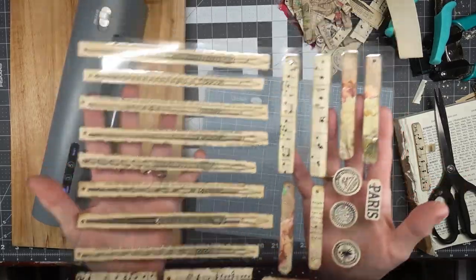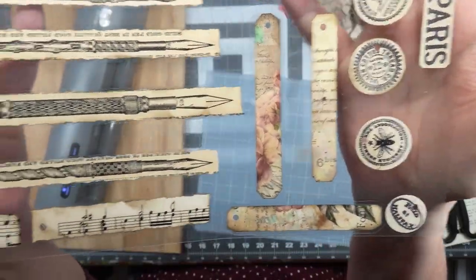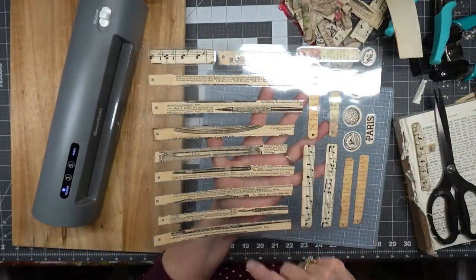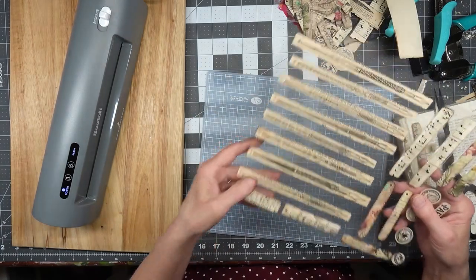There we go, we have a whole thing of dangles now - just little music ones. And the pens, like I said, I didn't put anything on the back of them, so they're not so pretty on the back.